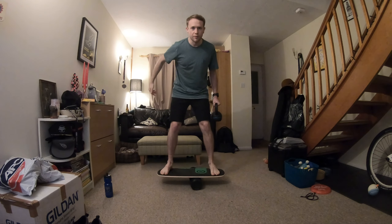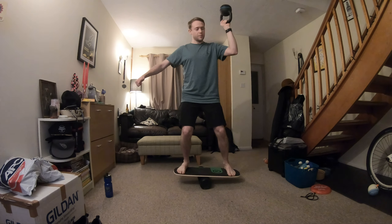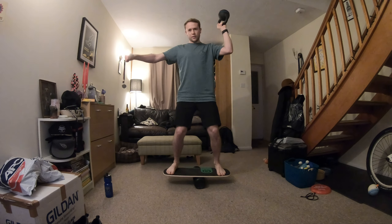My left wrist is a lot weaker, my left grip is a lot weaker, and my left shoulder is a lot weaker. So it's a bit harder on the left side — especially when you're moving all over the place, you've got to have some good grip strength.